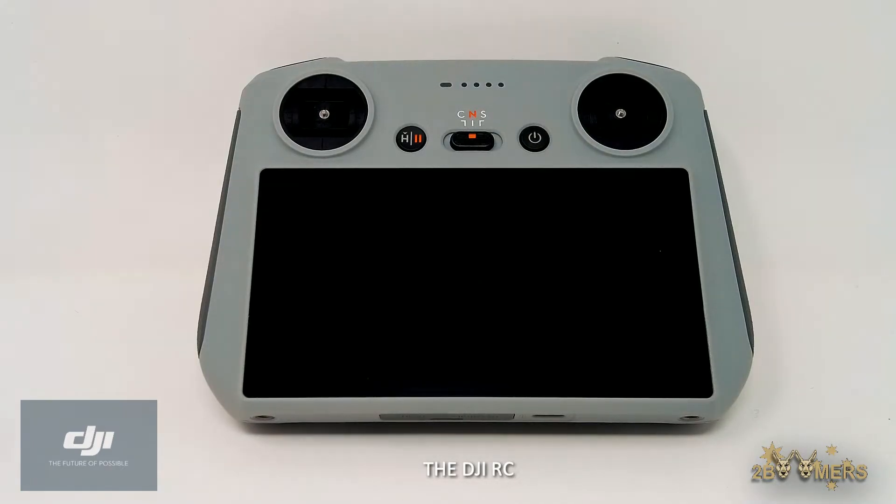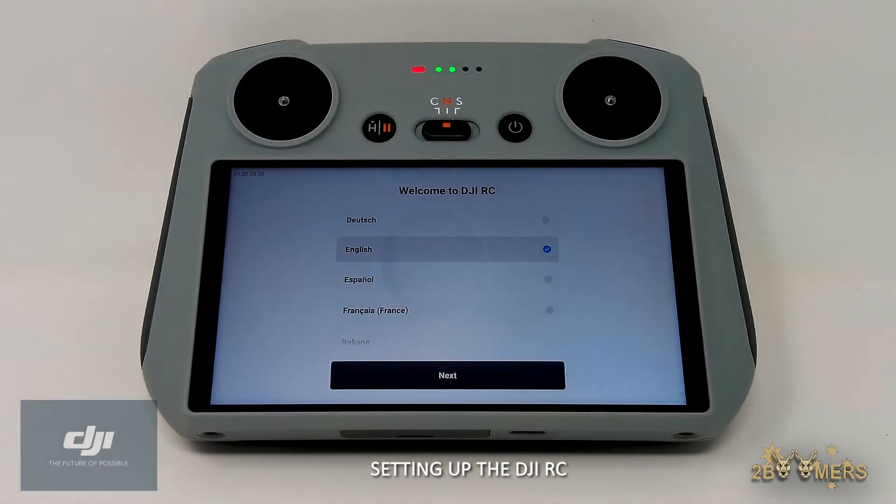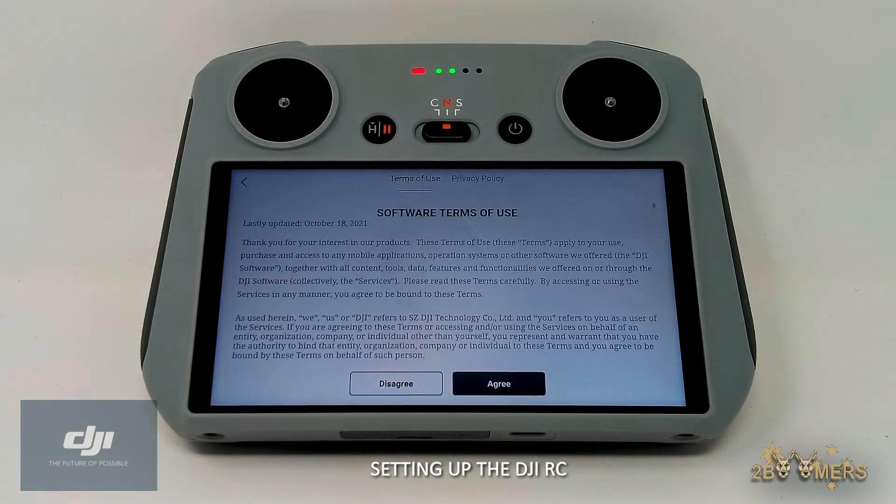With a built-in 5.5-inch full HD screen which supports long-lasting brightness of up to 700 nits, the DJI RC is compatible with the DJI Mini 3 Pro, DJI Mavic 3, and the DJI Air 2S.